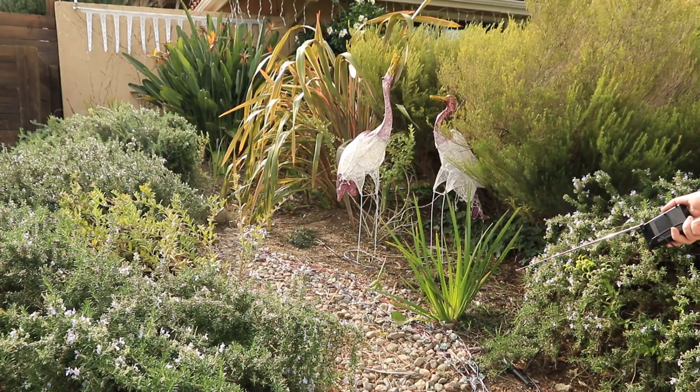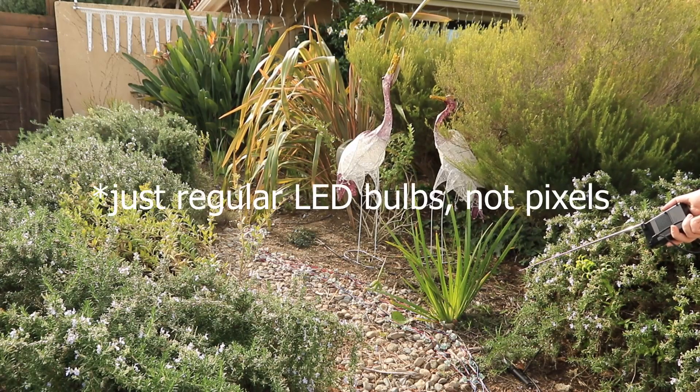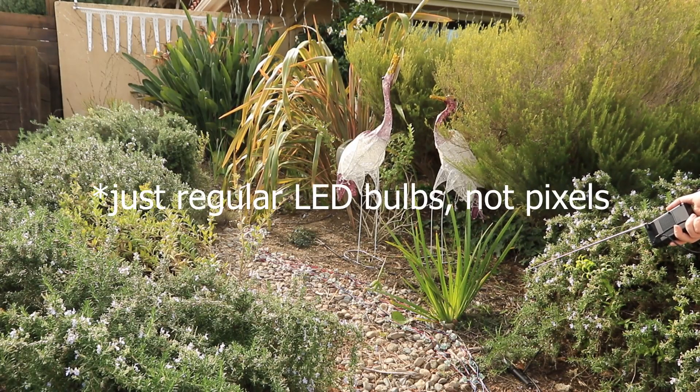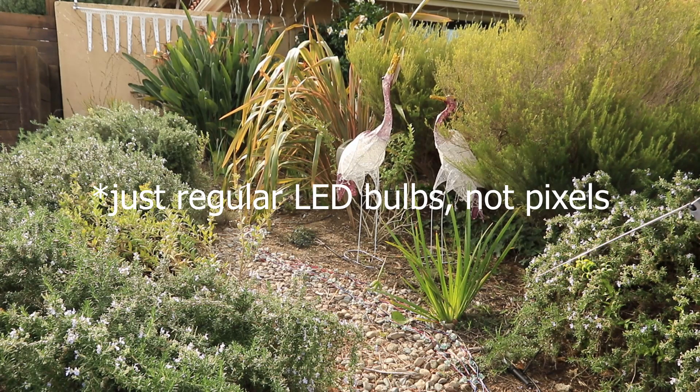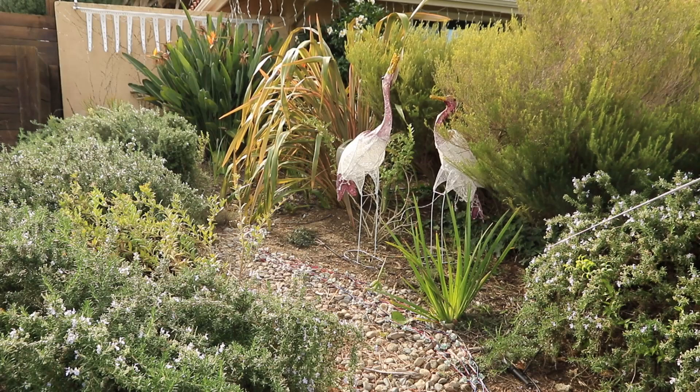We have two Sandhill cranes which light up with LED pixels and are controlled by the Raynard controller. In the back we have some of our pixel icicles along with the regular house LED icicles.